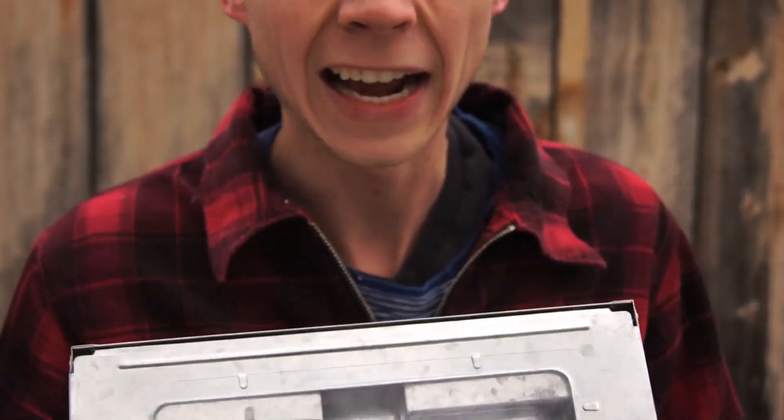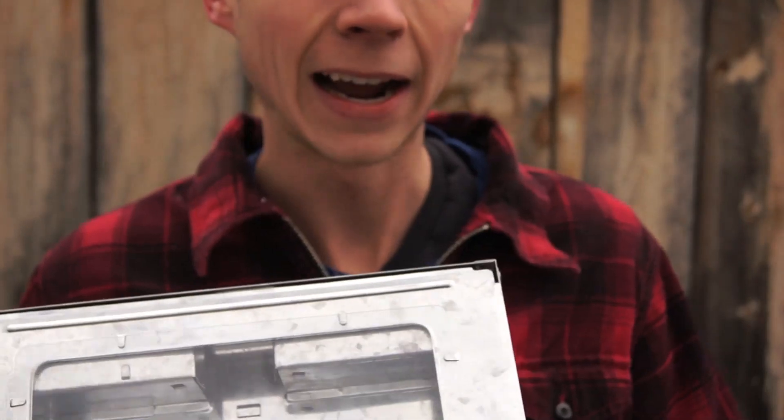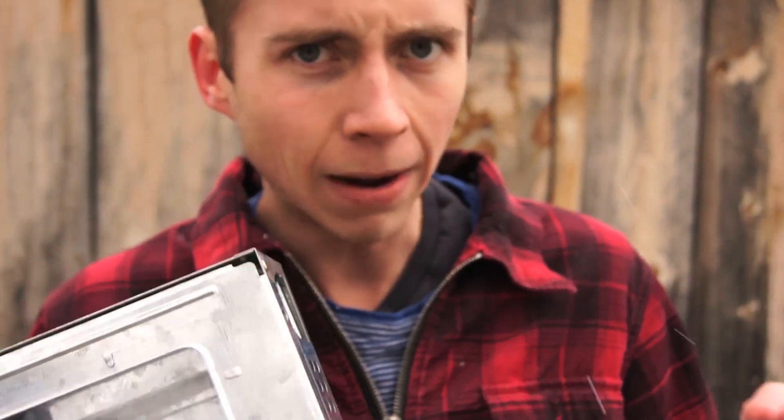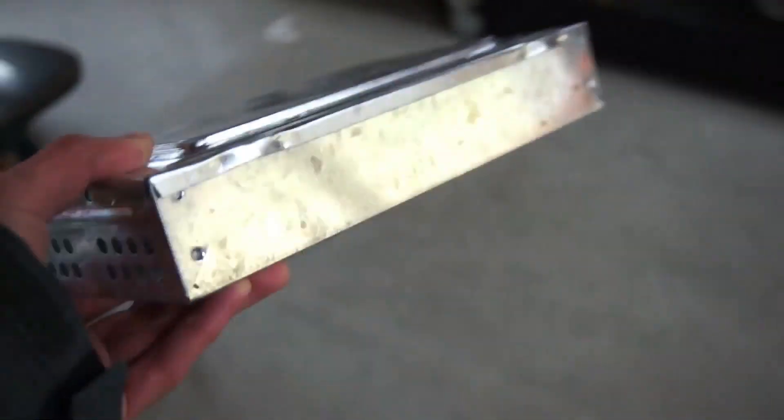Unfortunately, or fortunately actually, I've run out of mice in my tool shed and in my house, which is a good thing — it shows that these traps are working. But fortunately, my neighbor up the road has allowed us to borrow his shop to test out the rest of our mouse traps here. So let's go up there. Alright, so we're coming in here to my neighbor's shop. Seems like a good place to try out the JT Eaton.